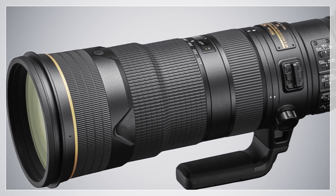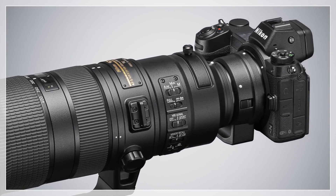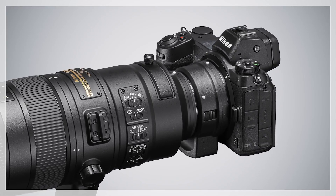When used with F-mount VR lenses attached via a mount adapter, the camera's built-in and lens vibration reduction combine to reduce vibration on three axes.